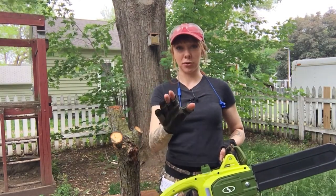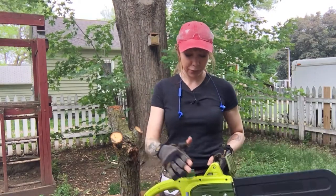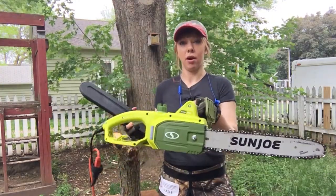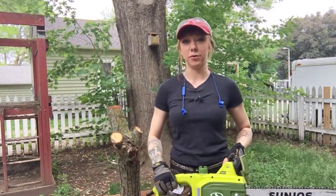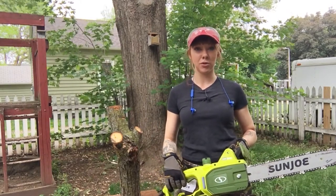It's definitely quieter and it was not expensive, so take that with a grain of salt. This is a 9 amp, 14-inch Sun Joe — that's the brand on the bar. They make all kinds of things and they're green, so they're eco-friendly maybe.